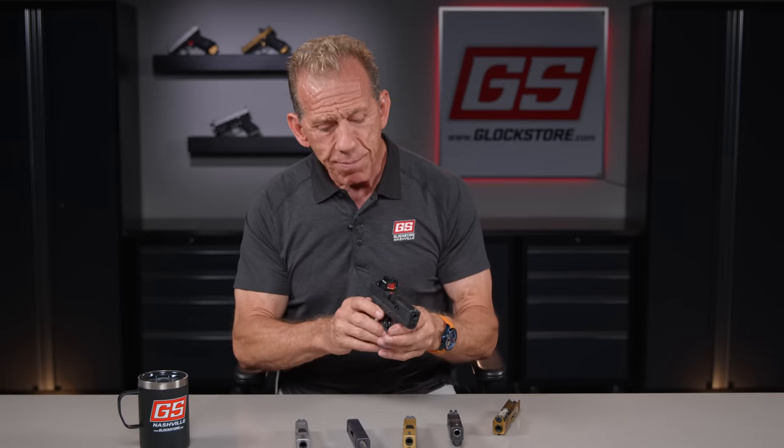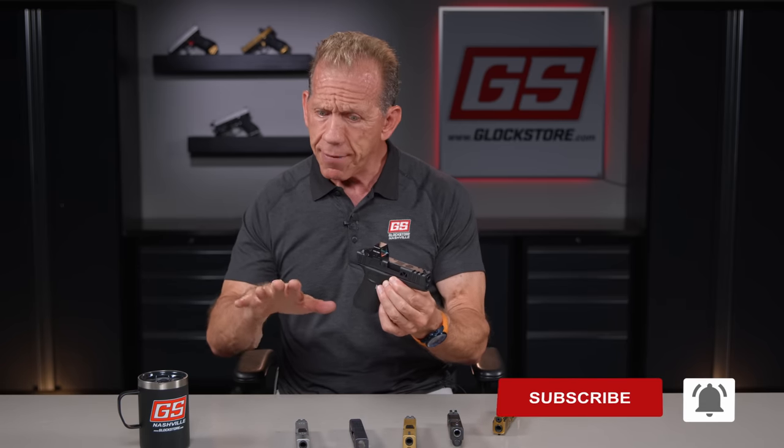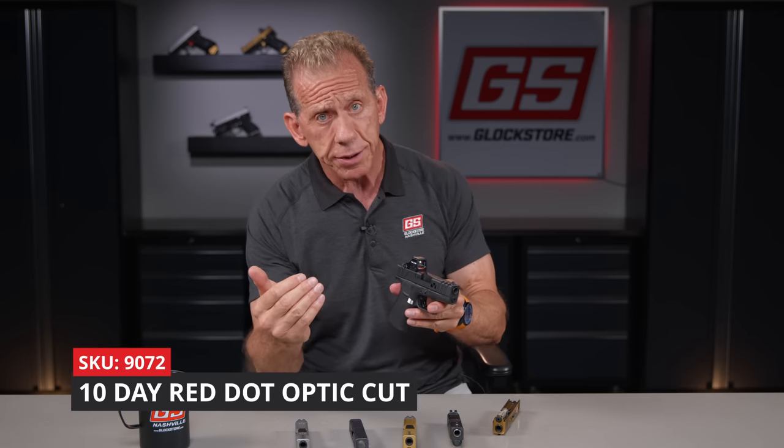We've got the capacity to manufacture slides and the capability to do some really unique things with your firearm. If you're looking to customize, make it a better experience, and be a better, faster, more accurate shooter, we've got all the parts and pieces as well as the training here in our facility. These slides are now available — we do have a back order list because of high demand. We are cutting optic slides for all the Glocks, and we're doing them in 10 days or less.